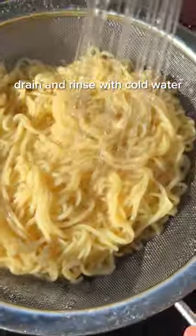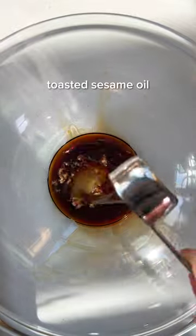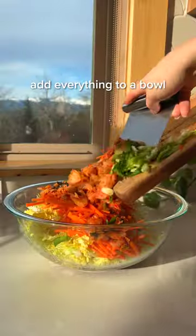Finely chop your veggies and kimchi while you cook your favorite ramen on the stovetop. The kimchi makes the salad tangy, so the dressing is a simple mix of tamari and toasted sesame oil.